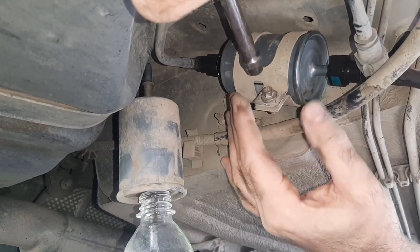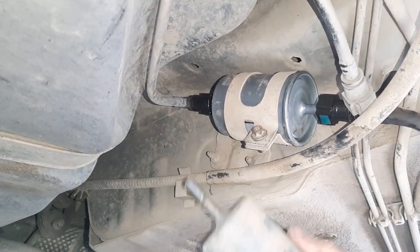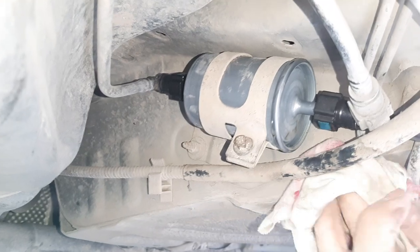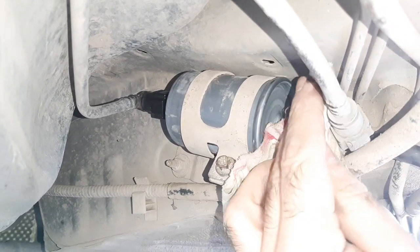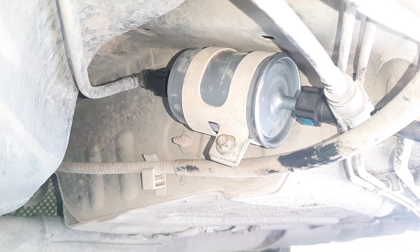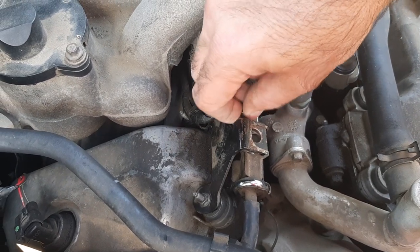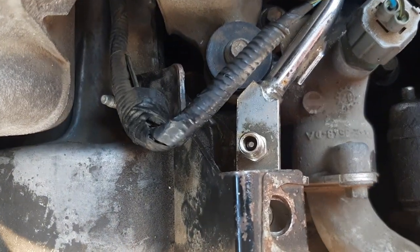The filter is installed, but I want to make sure that there will be no leakage when I start the engine and when the fuel will be pumped into the system under pressure. So I wipe the remnants of the fuel with a rag and start the engine. Everything is OK. After that I go to the engine bay and check whether the fuel is leaking from the valve core at the fuel pressure test point. Everything is OK here too.